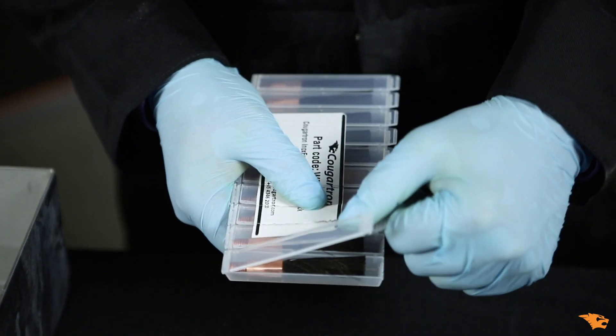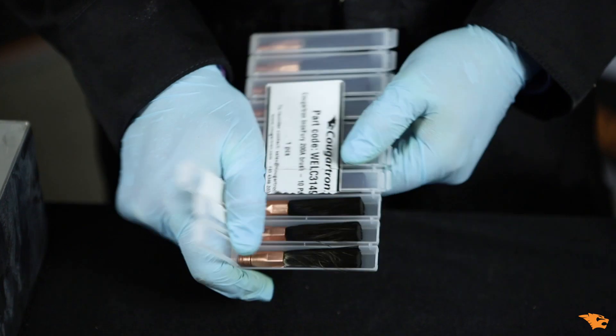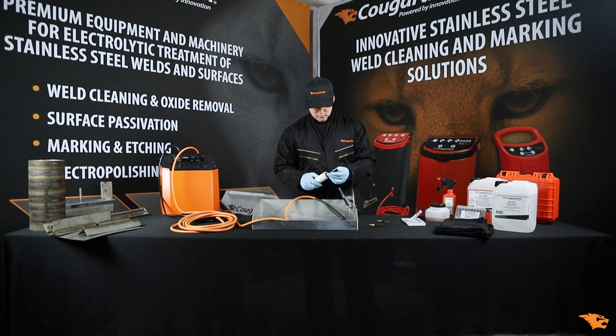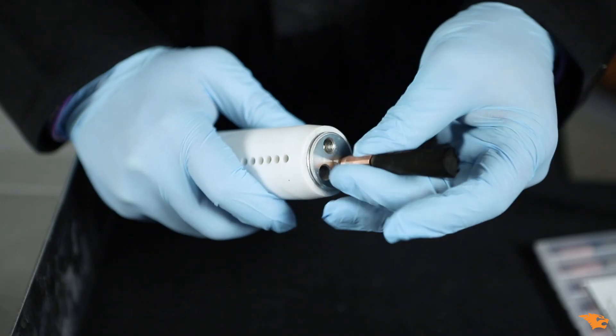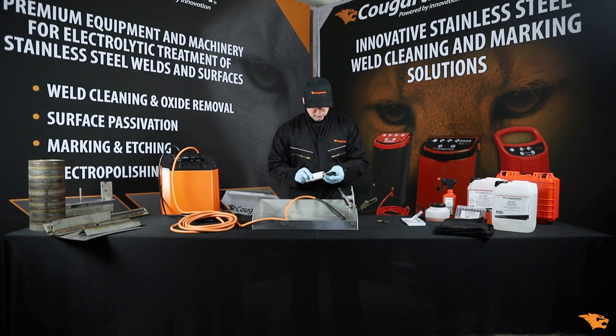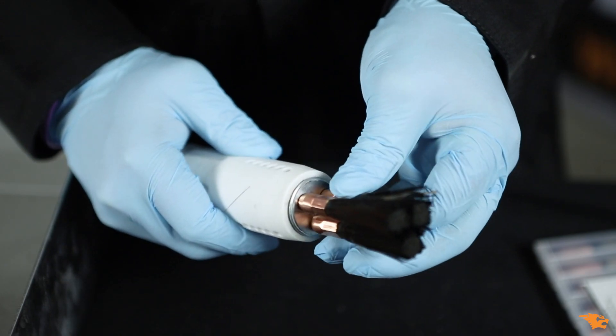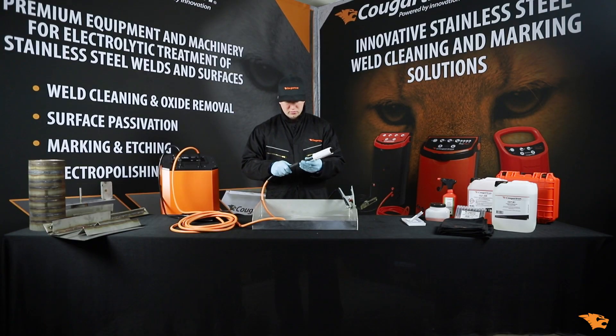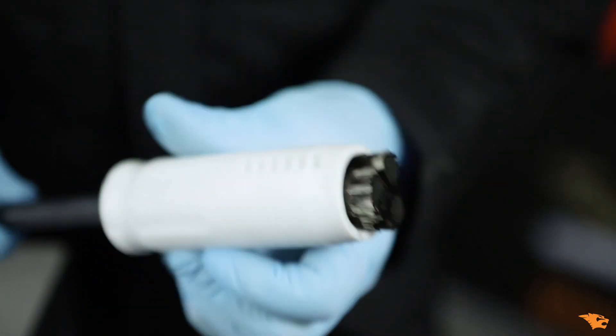Prepare three INOX Fury brushes from the pack of 10 supplied in the set, and screw them one by one into the triple brush adapter. Next, connect the INOX Fury brush wand to the handle. Twist the shroud to secure the brushes.